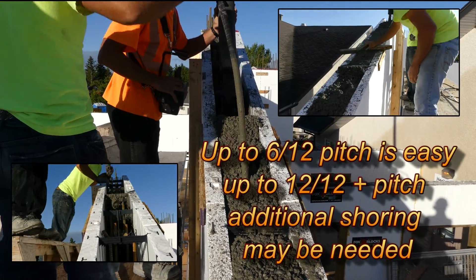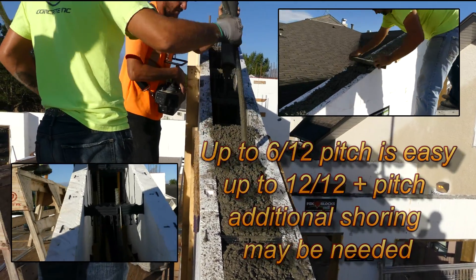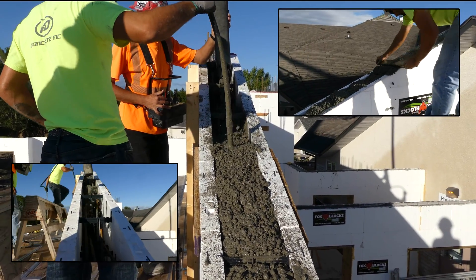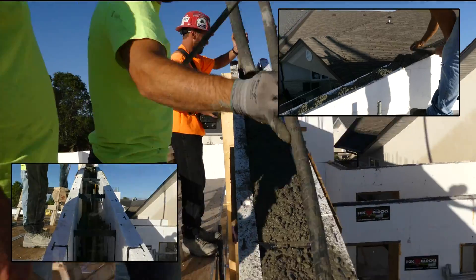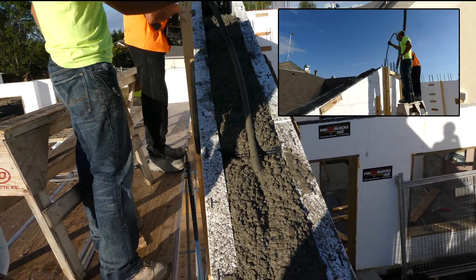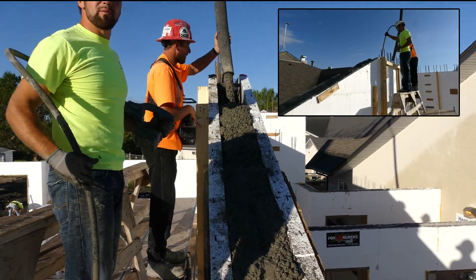Now if you get up to a 12-pitch — a steep 45-degree pitch — you may need to put a 1x4 or 2x4 on each side of that gable and use pieces of plywood as you're filling it if the concrete is too wet. But I've done a 12-12 pitch without any shoring whatsoever and had no problem. So anybody can do it — it's very easy to do a gable.